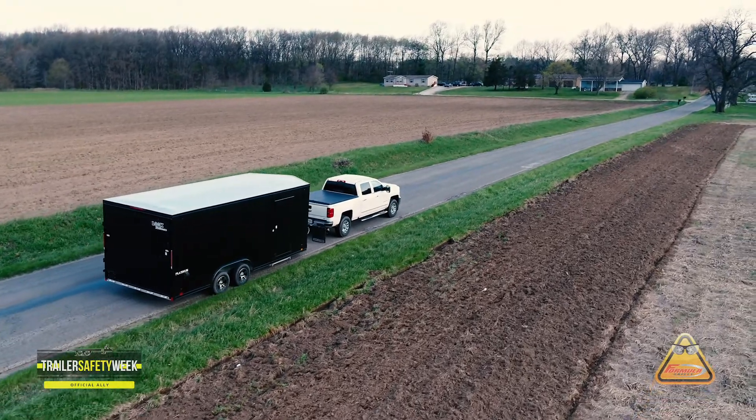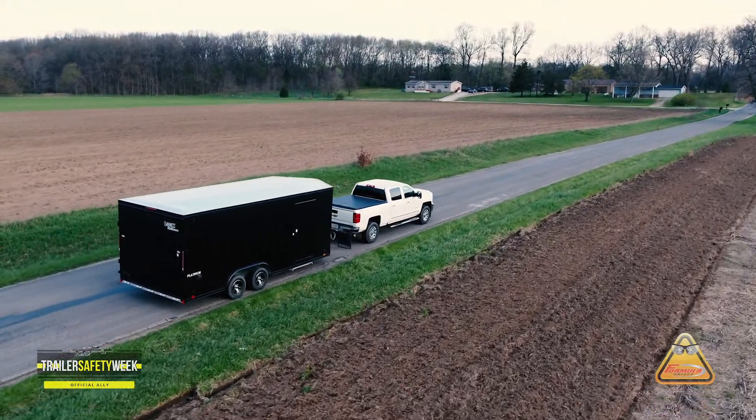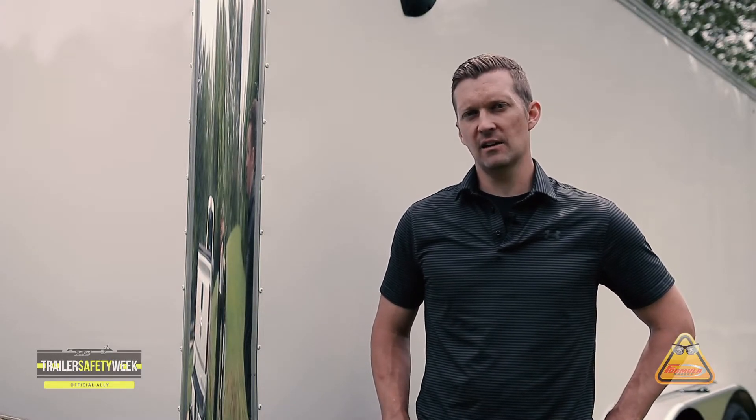If you're going to be storing your trailer for long periods of time, consider putting your trailer on jack stands to alleviate the weight off of the tires. Also add tire covers to protect them from UV rays.